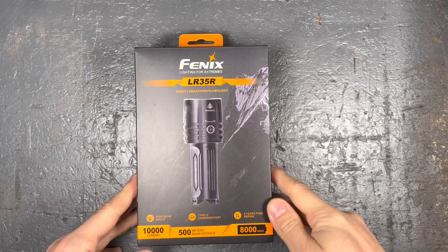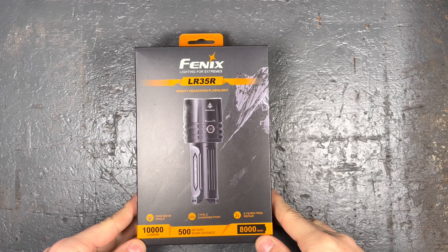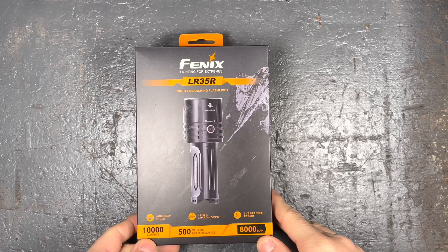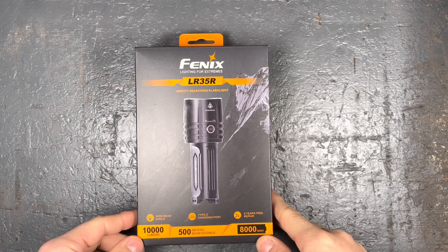Hey guys, today it's time to review another really nice flashlight from Fenix, the LR35R. It is quite compact but produces 10,000 lumens with a maximum beam distance of about 500 meters.